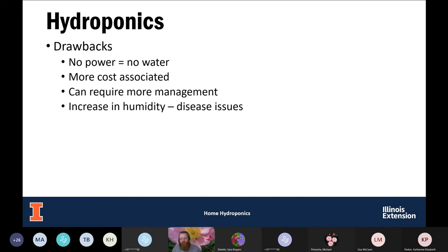Hydroponics is not all unicorns and rainbows — there are some drawbacks. A lot of these systems are active systems requiring pumps. If you lose electricity, you don't have water getting to your plants and they're going to die. There's also more cost associated — with outdoor growing you dig a hole and you're good to go, but with hydroponics there are initial setup costs: buying growing media, setting up systems, purchasing a pump.